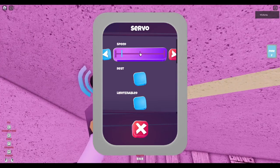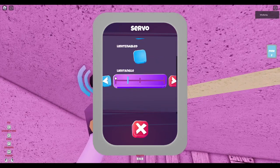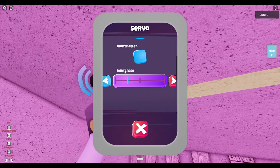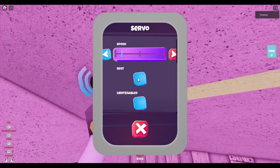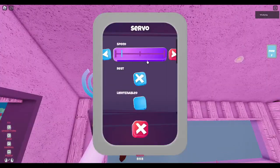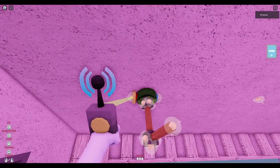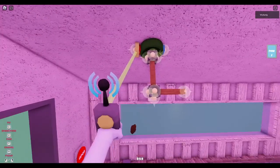The speed meter allows you to adjust the speed of the rotation. The limit angle allows you to adjust the limit of the servo. And here's rest — it's a bit complicated, so I'll just show you what it does. If you turn on the rest and start rotating but then stop rotating, you'll go back to its original position before you rotated it.